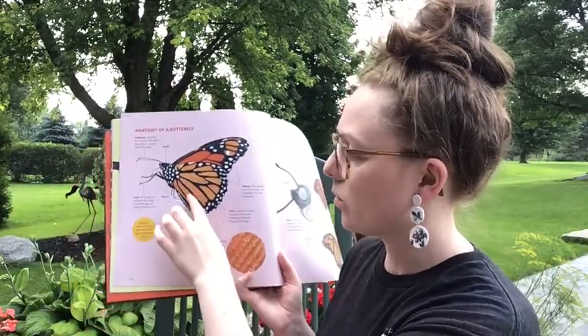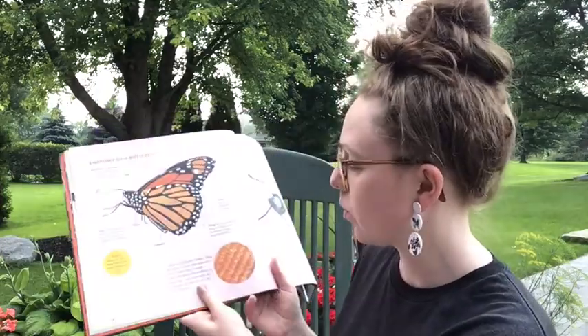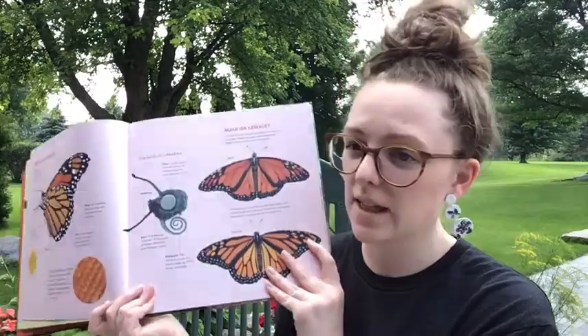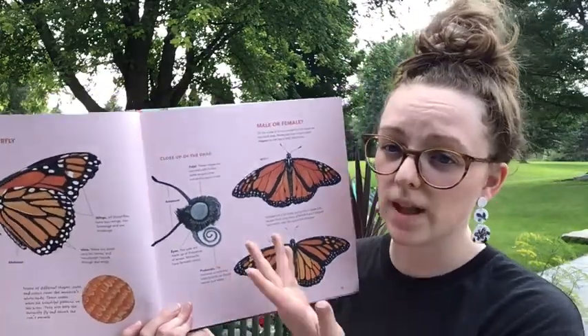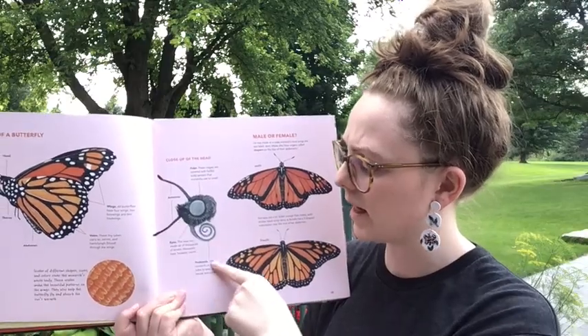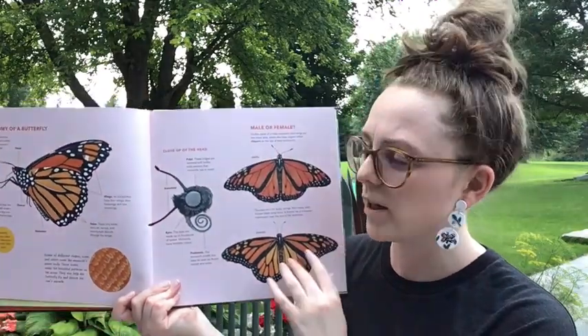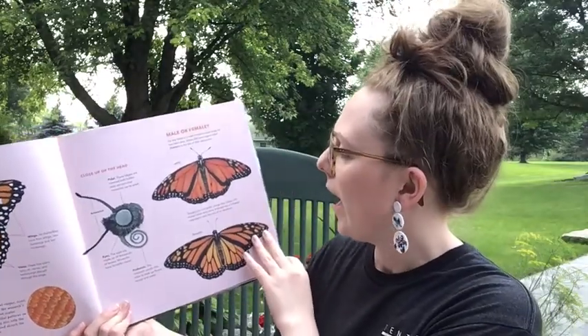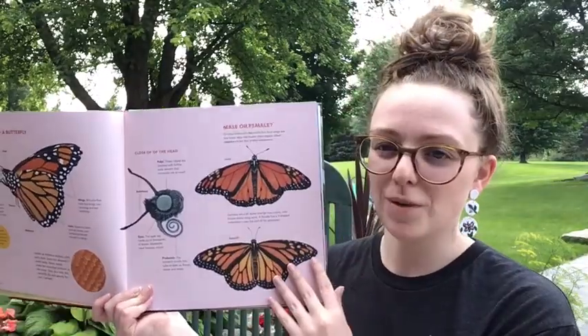Throughout the wings there are scales which help form the coloring of the wing. And if you were to look at the face of the butterfly you would see the eyes, the palp eye, the antennae, and the proboscis — which is the straw-like tongue that we talked about before. We will also talk about the gender of the butterfly in a minute.